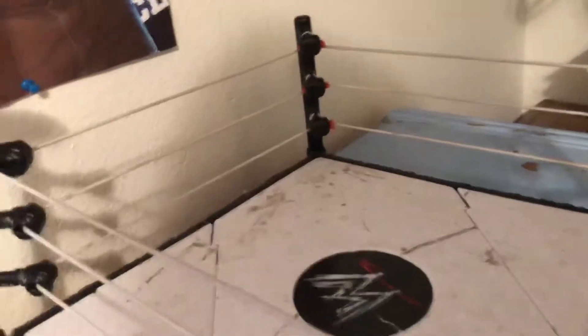This is the DSW area and this is the DSW logo. This is where everything is going to go down for DSW. I put some posters and pictures up on the wall. This is the ring which everyone knows, and this is where the crowd is going to be.